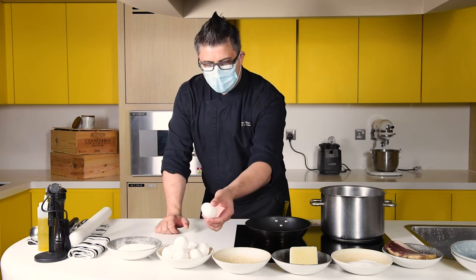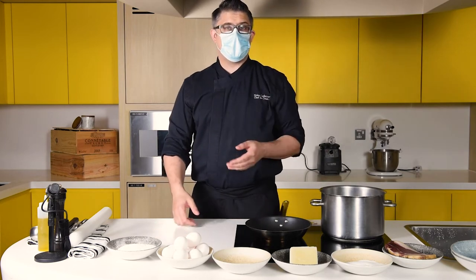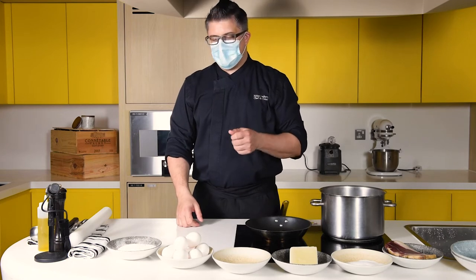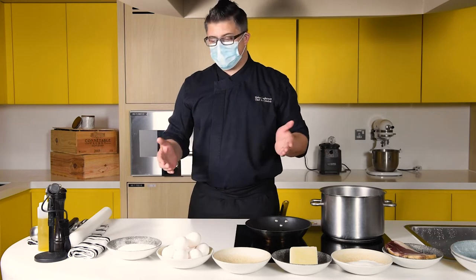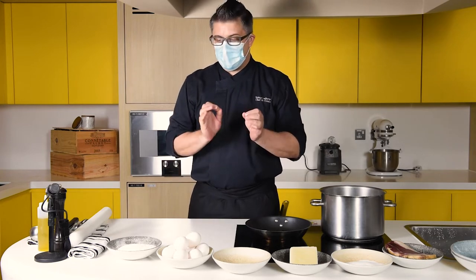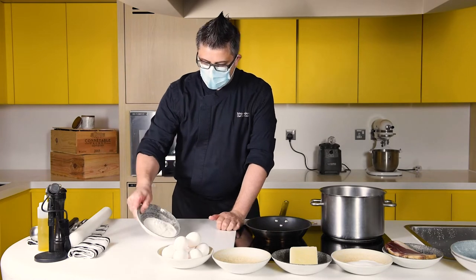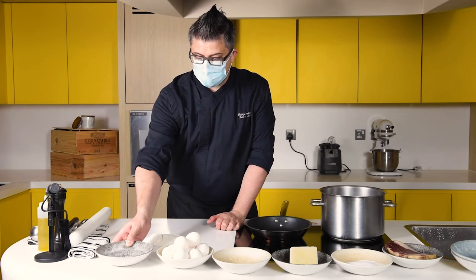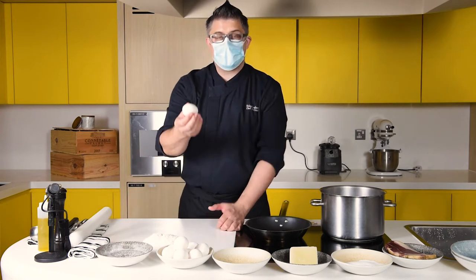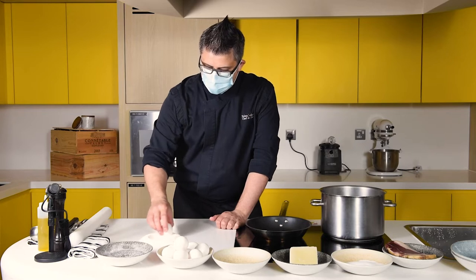Today we're going to work with one large egg — a 60-gram egg. We're going to use the whole egg, the yolk and the white. This will provide a dough that is somewhat firm in texture and very forgiving, which for the home cook is a positive benefit. The ratio to work with is approximately 100 grams of pasta flour to your 60-gram egg. Simply place the egg in the middle and create a nice well.